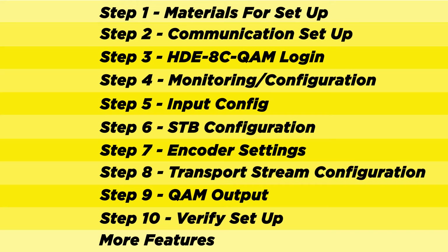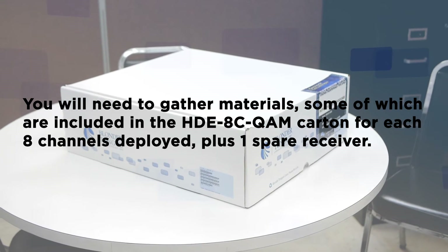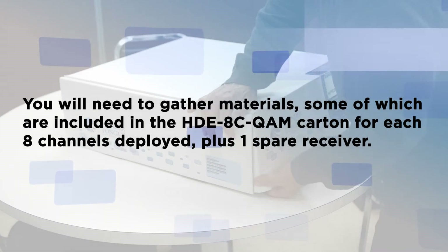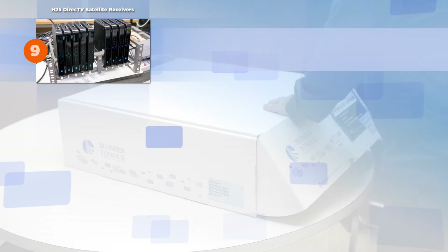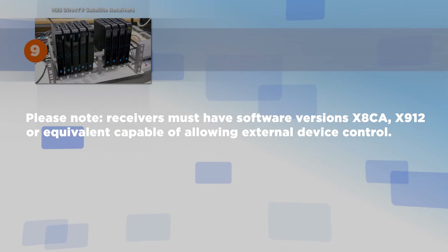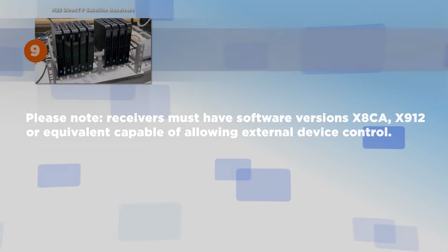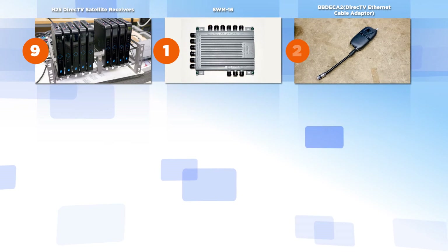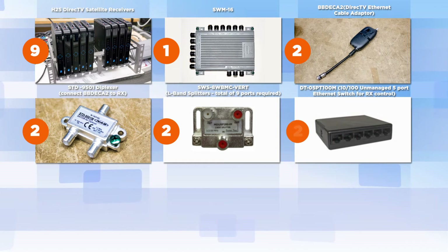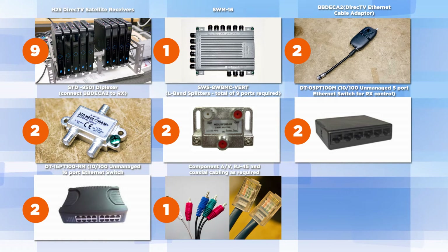Before we get started, let's make sure you have everything you need. Step 1: Materials for Setup. You will need to gather materials, some of which are included in the HDE8C QAM carton, for each of the eight channels deployed plus one spare receiver. You will need: H25 DirecTV Satellite Receivers — note the receivers must have software versions X8CA, X912, or equivalent, capable of allowing external device control — SWIM module, DirectTV Ethernet cable adapter, diplexer, L-band splitters, 10/100 unmanaged 5-port Ethernet switch, 10/100 unmanaged 16-port Ethernet switch, and component AV, RJ45, and coax cables as required.